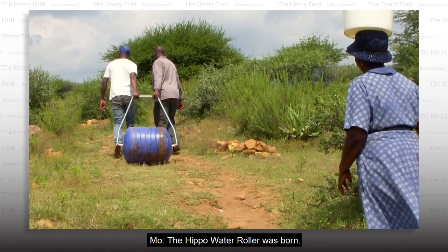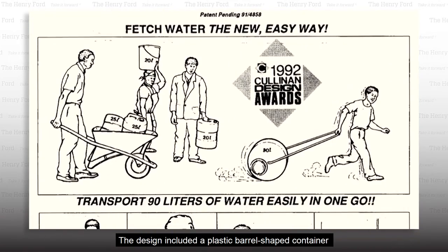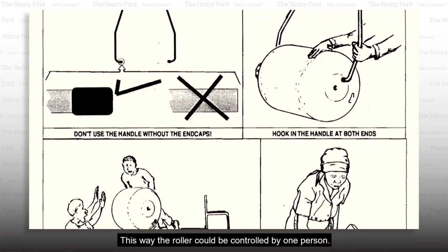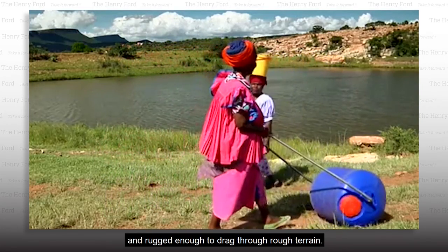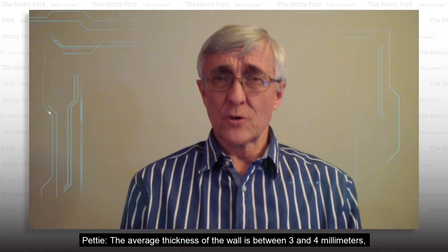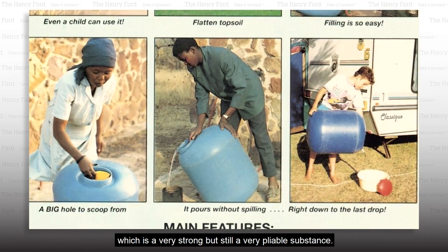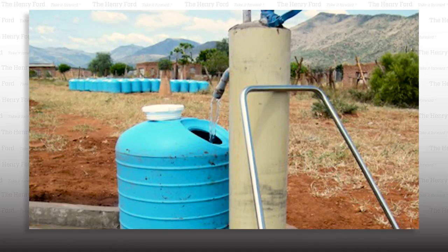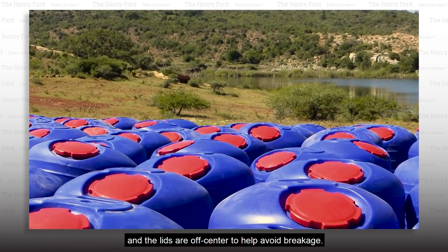The Hippo Water Roller was born. The design included a plastic barrel-shaped container with one handle fitted on two endpoints. This way, the roller could be controlled by one person, and it was made narrow enough to fit through doorways and rugged enough to drag through rough terrain. The average thickness of the wall is between three and four millimeters, and it's made of linear, low-density polyethylene, which is a very strong but still very pliable substance. The handles are made of half-inch galvanized pipe, and the lids are off-center to help avoid breakage.